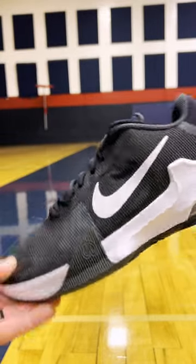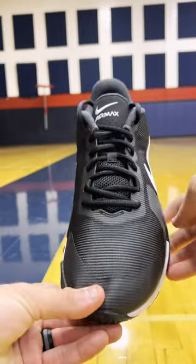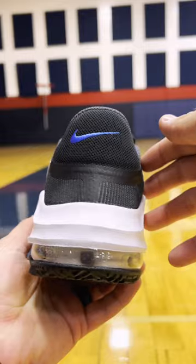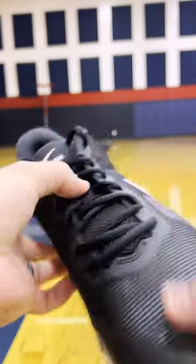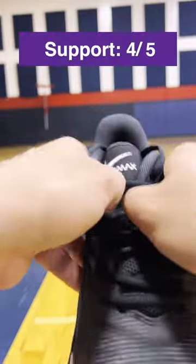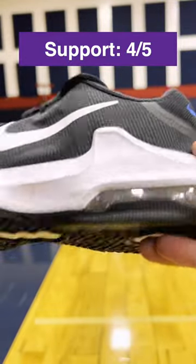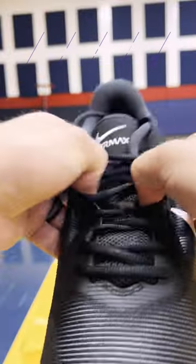Looking at the materials, the upper is gonna be really thin. It is a cheaper shoe, so I was a little nervous about that, but there are some support features. That little black piece helps with the lateral containment, there's visible Air Max cushioning in the heel, and that white spike and black spike in the front do a really good job of keeping your foot from moving side to side. Honestly, I'm gonna give this a 4 out of 5 — nothing I found ended up playing bad for me.